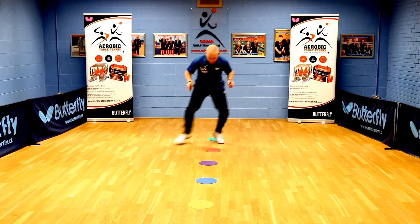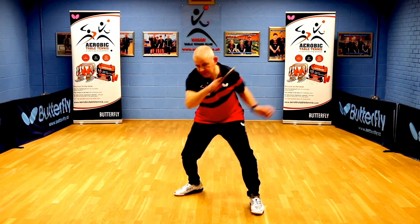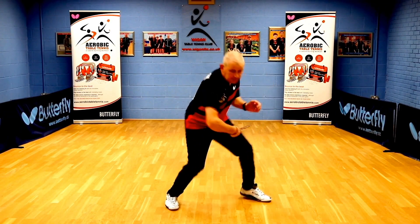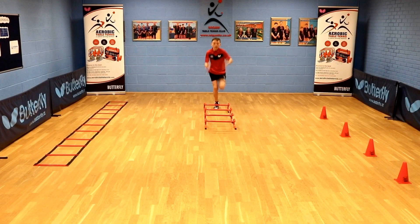You will take part in many different footwork exercises. Strokes to the Beat — you will play table tennis strokes to the beat of the music. Advanced SAQ.